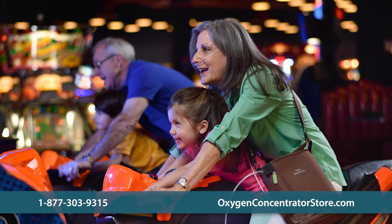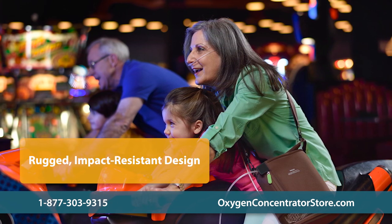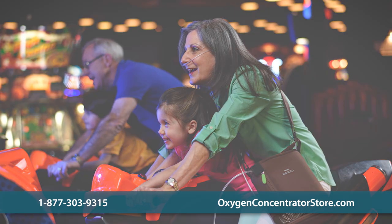While lightweight and easy to carry, the Simply Go Mini has undergone rigorous testing to ensure that it can withstand extreme vibrations, temperatures, and impacts. The unit is perfect for active users.